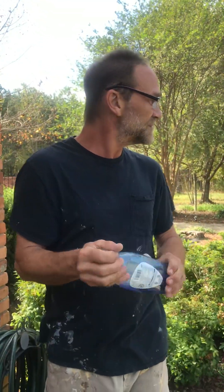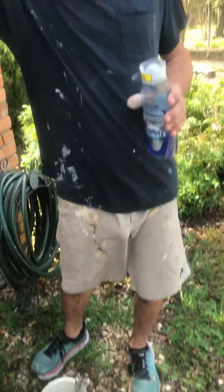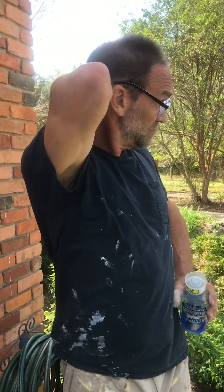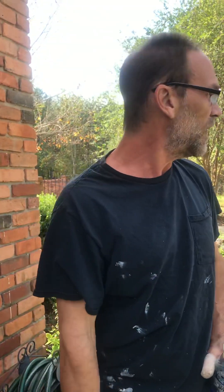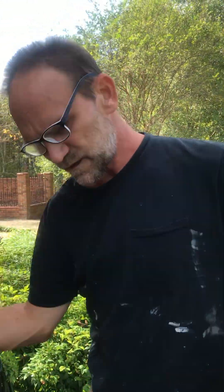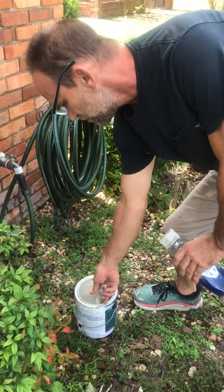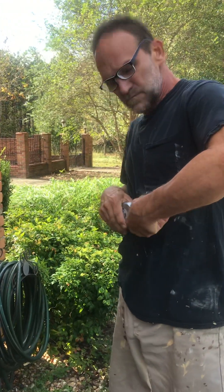Today we're talking about cleaning brushes. These two happen to be old and dried up with paint, so we put some brush cleaner on them and soaked them for a while. That softened the paint, and we cleaned them with a wire brush and got them pretty clean.